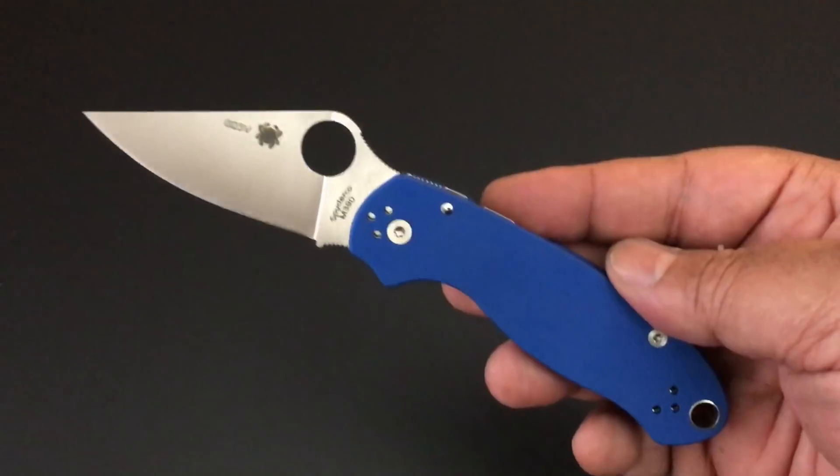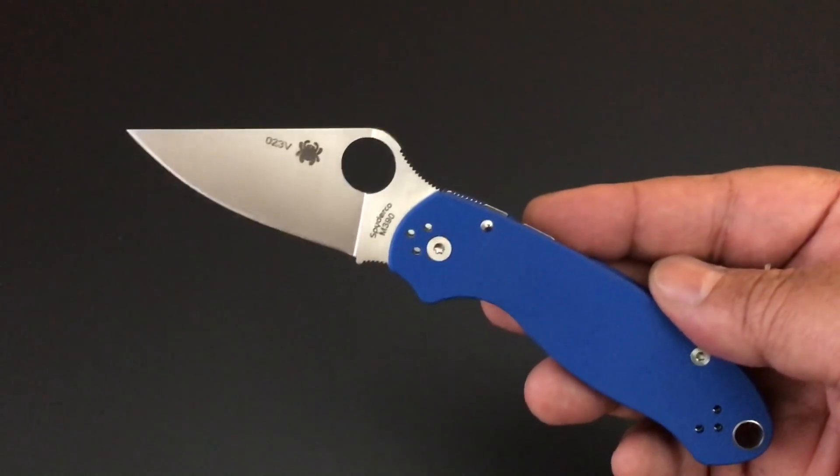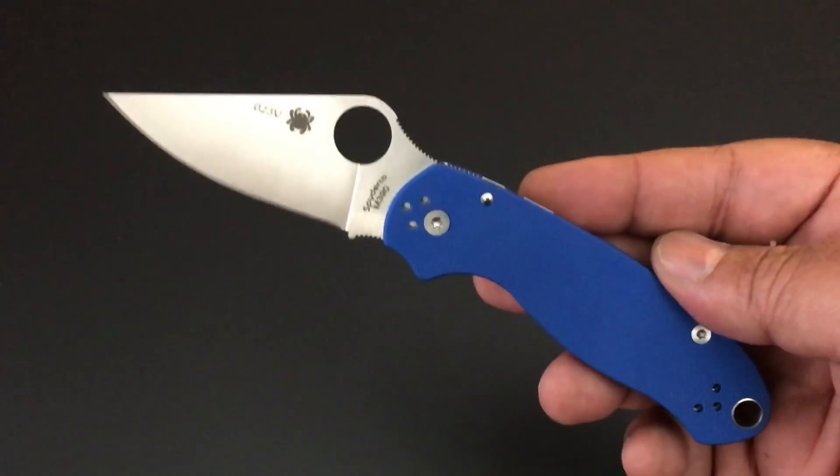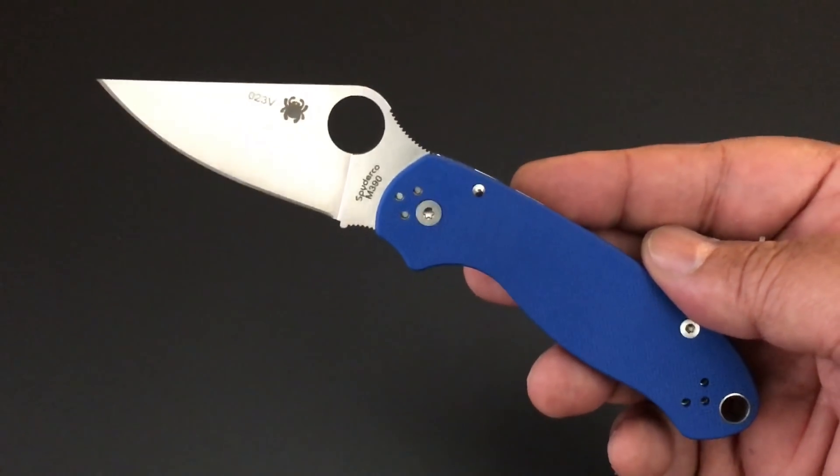Hello YouTube, this is Keith, Kevin, Ken. How you doing? I hope you're doing well. It's time again for another Knife of the Day.